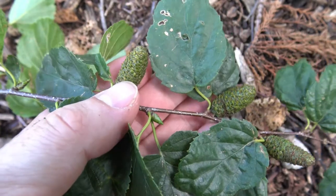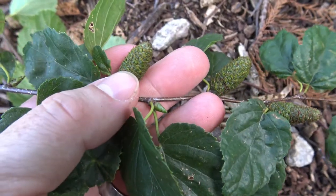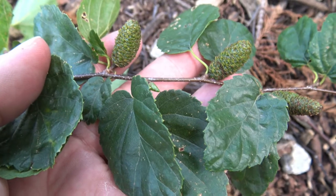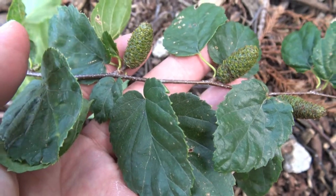Here are the female cones that are just starting. Once they're fully formed and developed, they'll turn brown and open up. You can see that the cones sit more or less upright on the branch, and when they open up, they'll have tiny little seeds that can be dispersed via the wind.